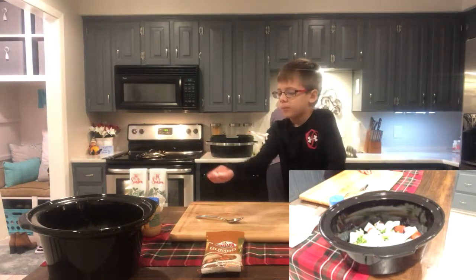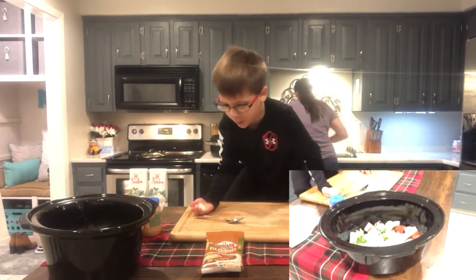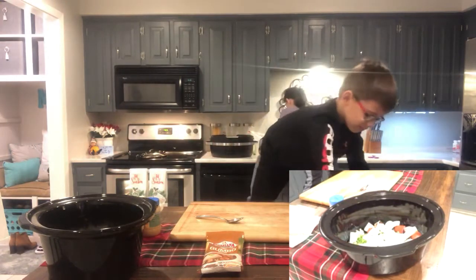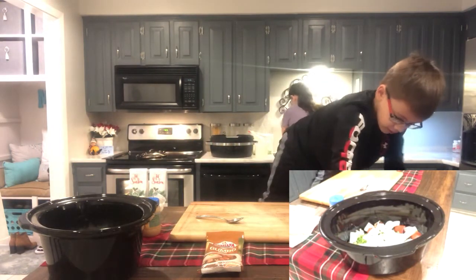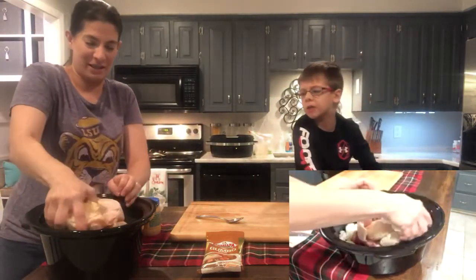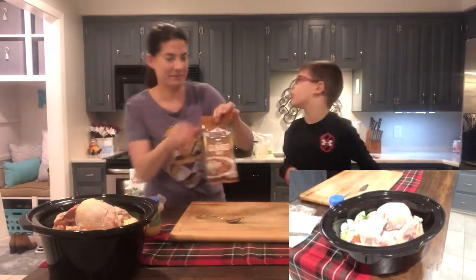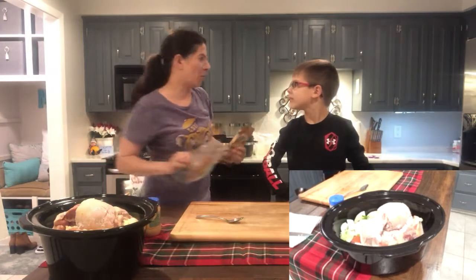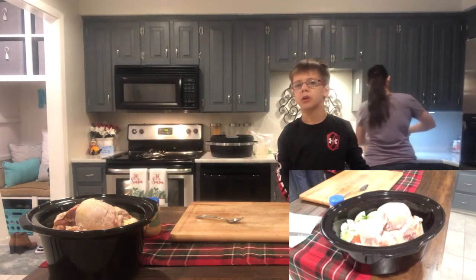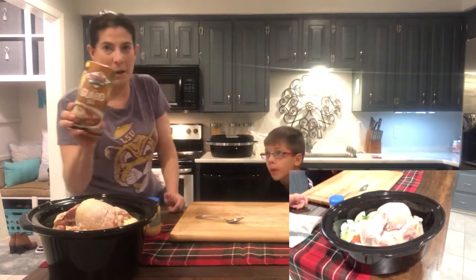Now, what do you think one of the biggest, most important ingredients is in the gumbo, Brantley? The main gumbo — you've got to put the chicken in. Yep. So we got a big frozen chunk of chicken, and you have to put chicken in there — slide it in. But if you don't want chicken, what's a different type of gumbo you can have? Yeah, you can have seafood gumbo.